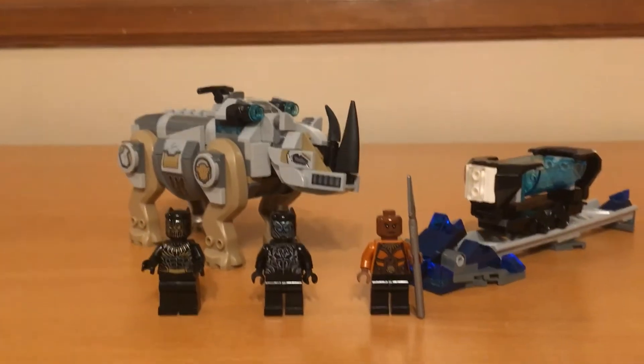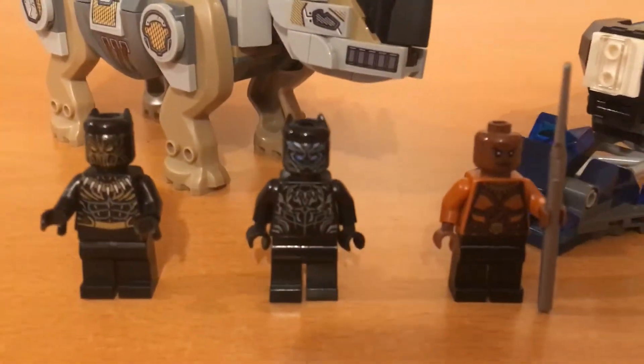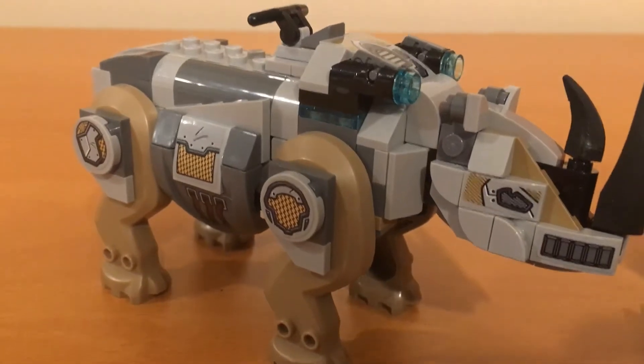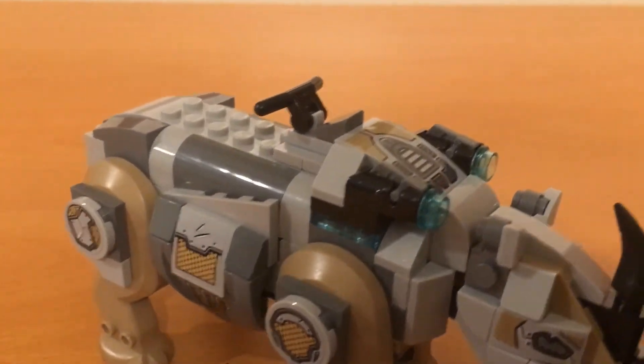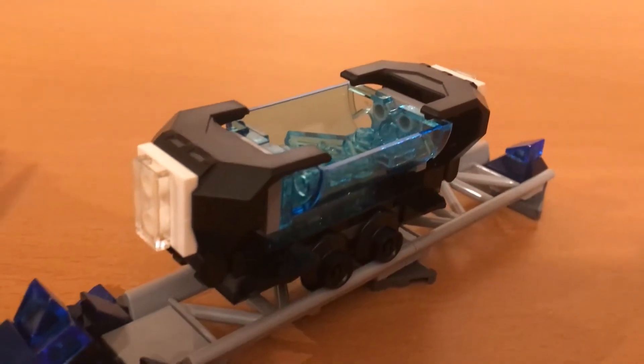Hello everyone, this is Ryan from the Unobtainables. Today we're going to be taking a look at set 76099, Rhino Face Off by the Mine. This set comes with 218 parts and it has 3 minifigures. This set was also released in 2018.